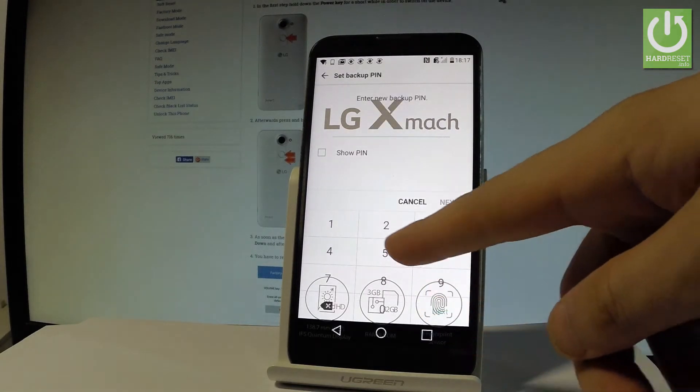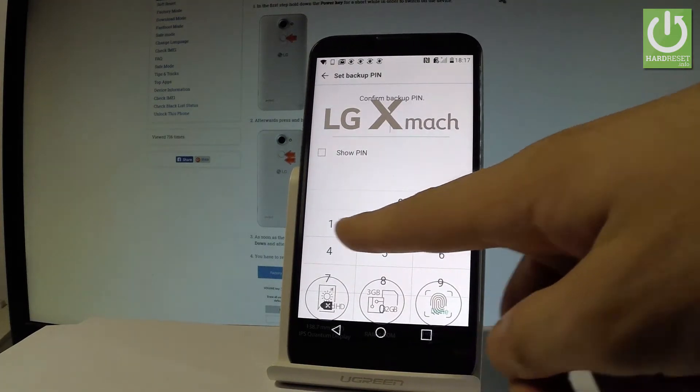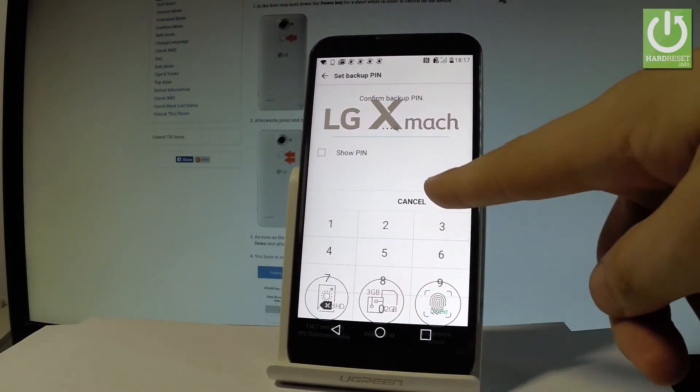You also have to add a backup PIN, so let me add one. Then tap OK.